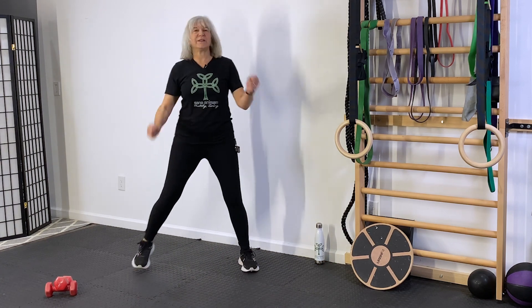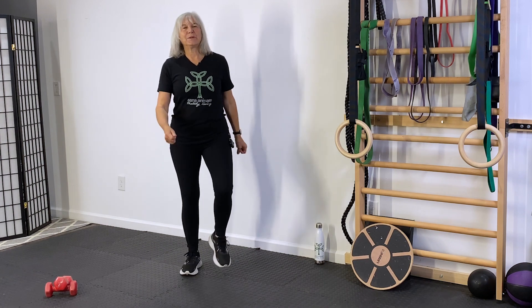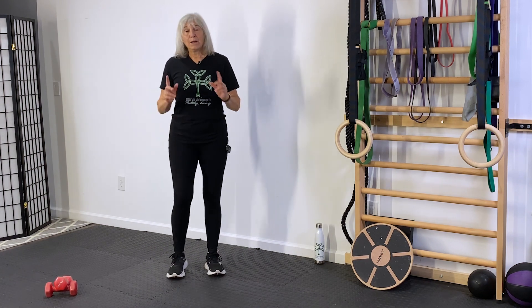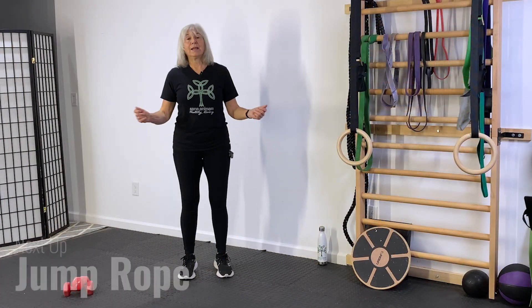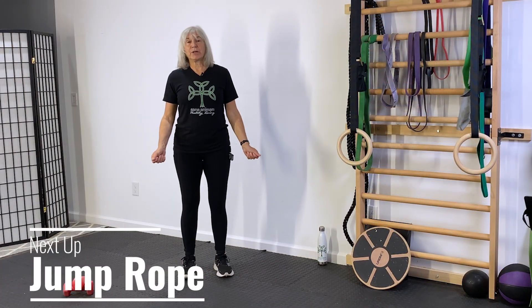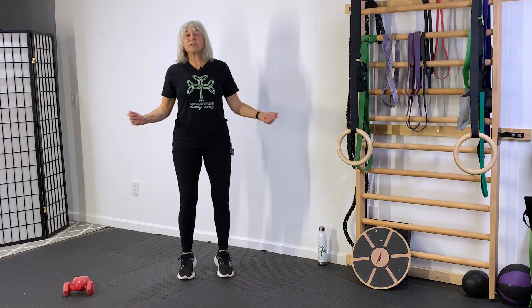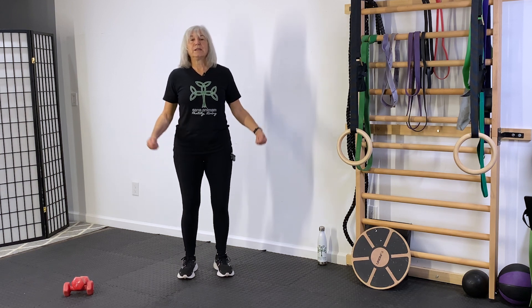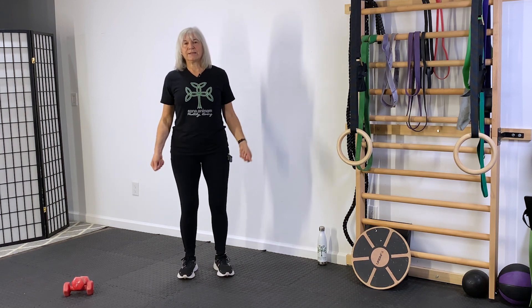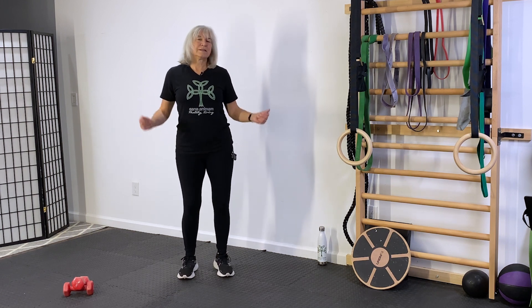Doesn't matter what you do with your hands. Come back to a normal march. Now we're going to warm up the bottom part of our leg. I like to call this a pretend jump rope — you can pretend you have a jump rope in your hand. You're just gonna lift your heels off the ground, come up on your toes. This is strengthening the calves of our legs. It kind of seems like fun too.